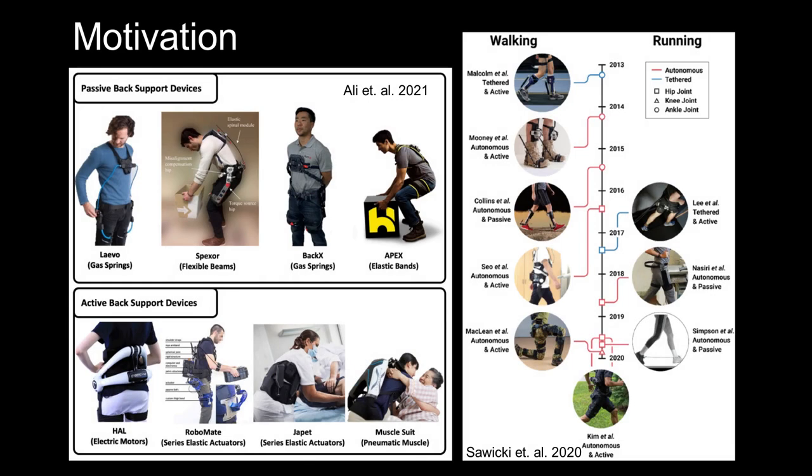Wearable robotic devices have made significant advances to augment joint strength, increase endurance, or improve locomotive economy. Many devices are specialized to show benefits in a single task.